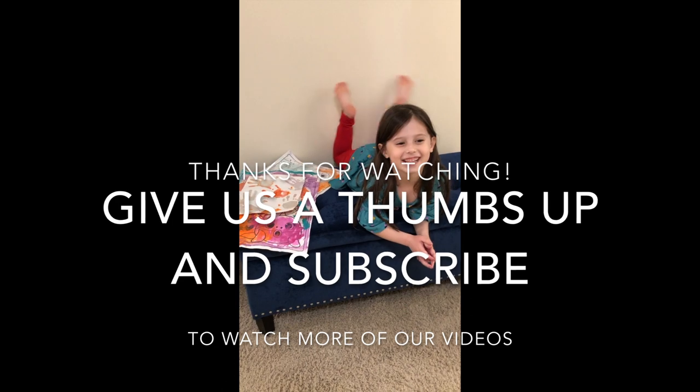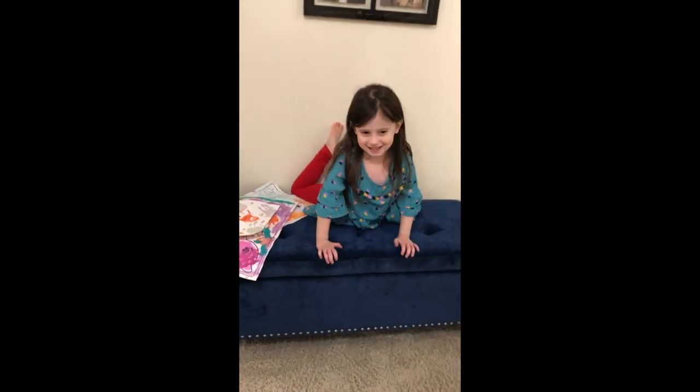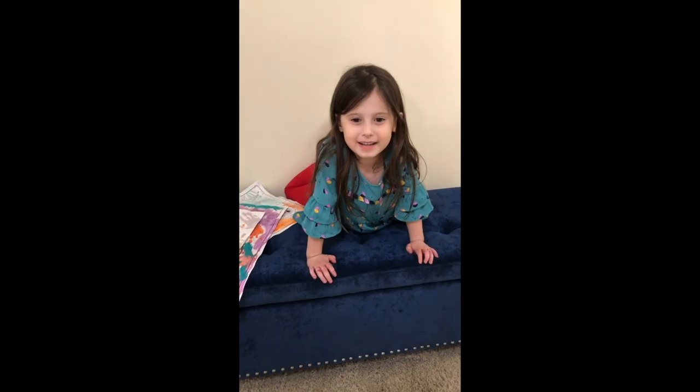Hey guys, it's Kayla here with you right now and all the videos. Thumbs up, thumbs down, subscribe, and hit the bell to subscribe. Bye, guys!